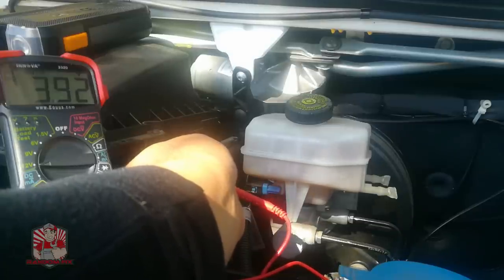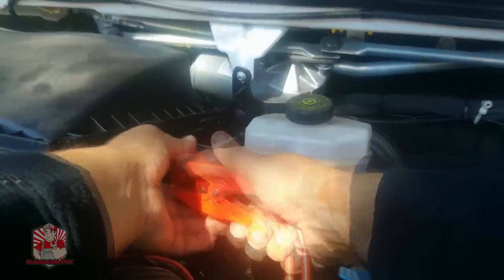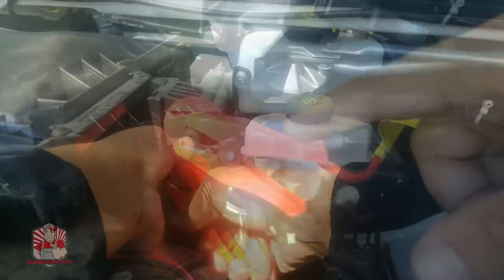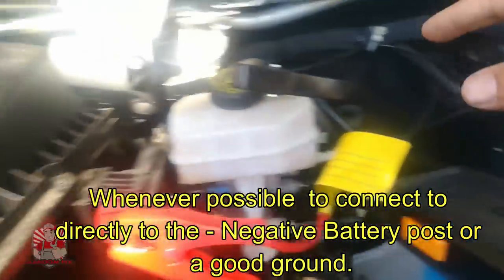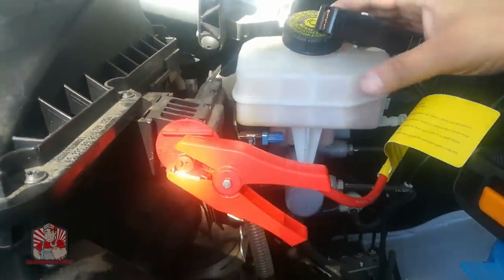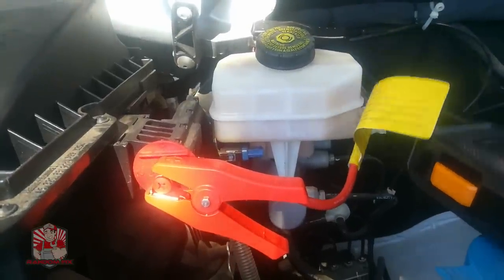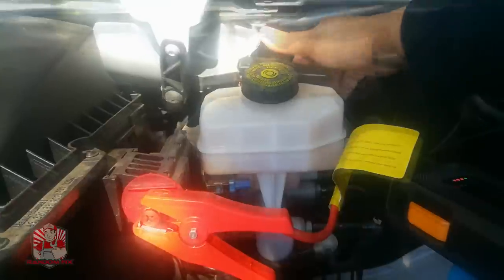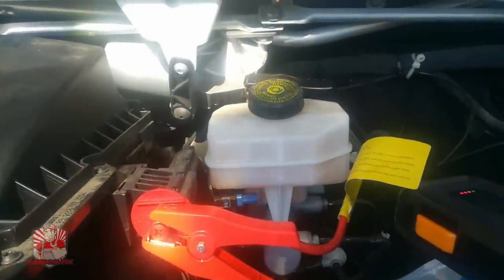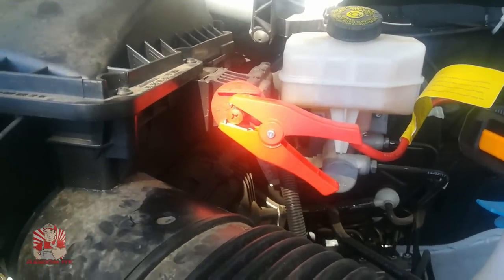That should be good enough for the jump starter to detect that it's hooked up to a battery. You want to hook up your positive terminal first. Since my negative terminal is too far away from the jumper unit, I'm going to find an alternate ground. Now let's turn this unit on and see what's happening at the terminals — whether we get enough voltage to potentially start the vehicle.